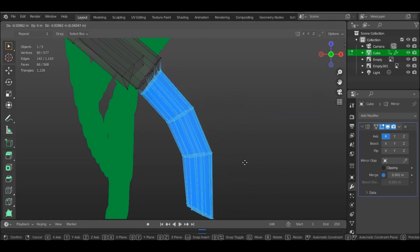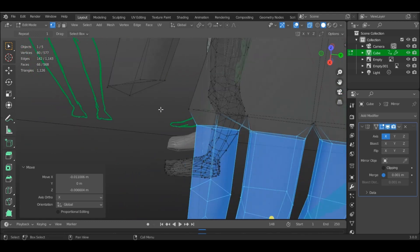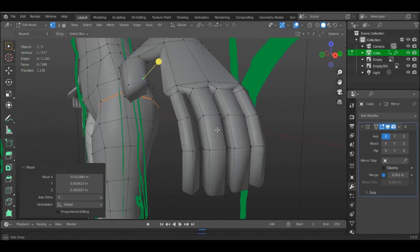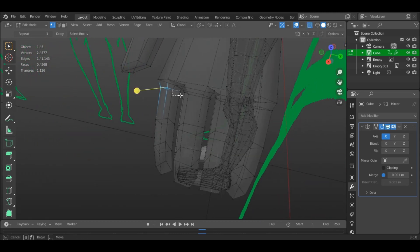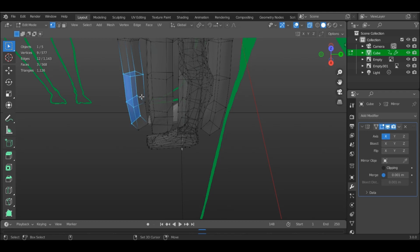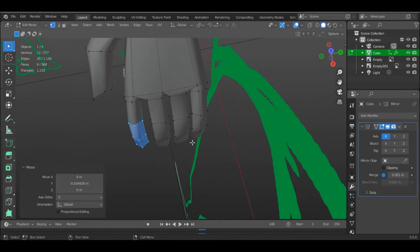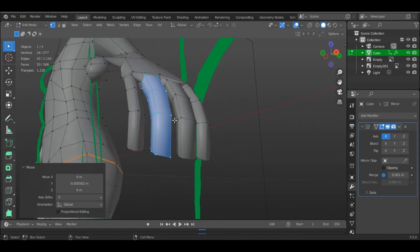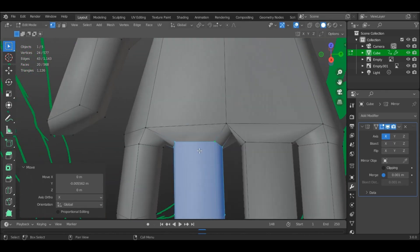My tip here would be, if you want to keep definition of the fingers, especially at the joints when they are bending, then do them in a bent pose from the get-go. And keep an adequate distance between fingers for faster weight painting, which will be done in the future.